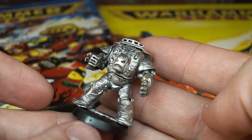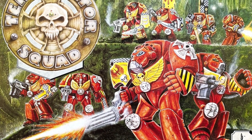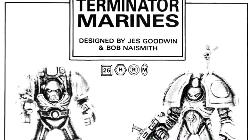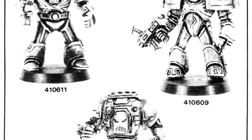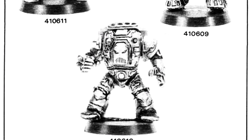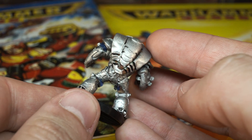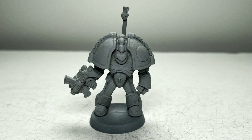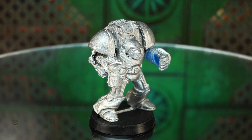Before the Space Marine Terminators, clad in tactical dreadnought armour, started to have a standardised design with the release of the first Terminator box set, the Citadel sculptors prototyped a few models in close succession in 1987, which were released and appeared in consecutive issues of White Dwarf in 1988. This particular model is known to collectors as the Cobra or Turtle design. The arguably better known model with the giant pauldrons is known as the Saturnine. And the third model — well, that poor boy hasn't even got a nickname.